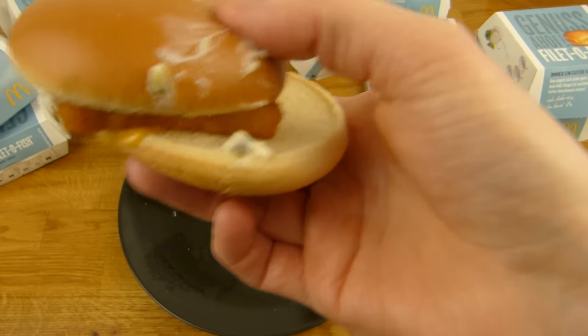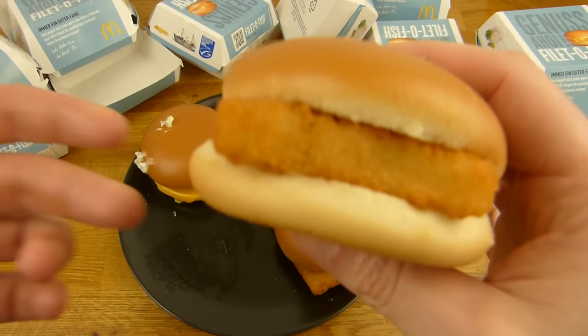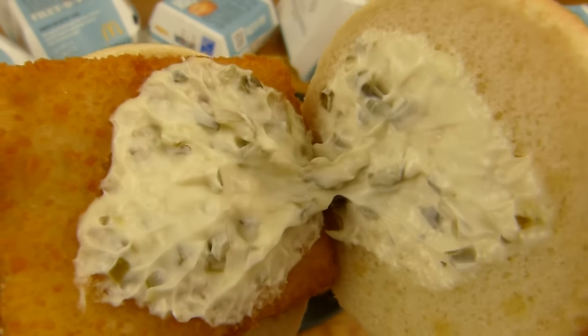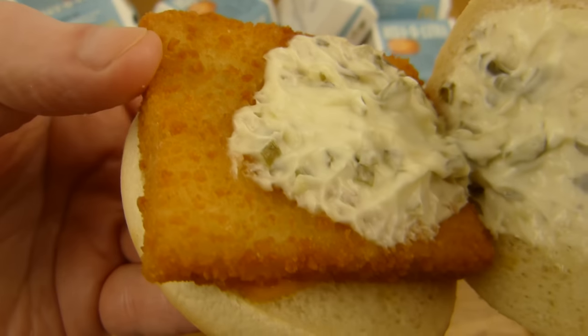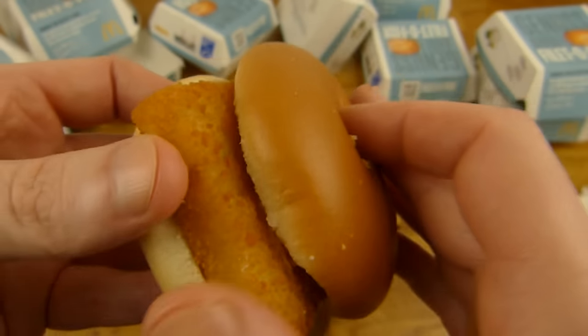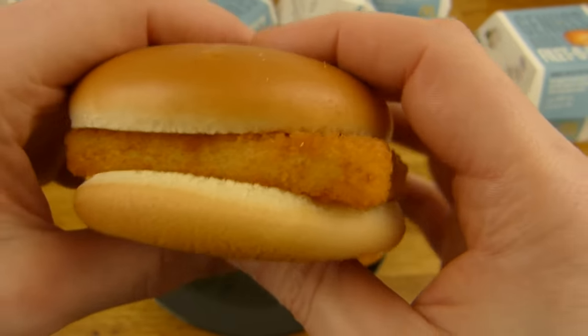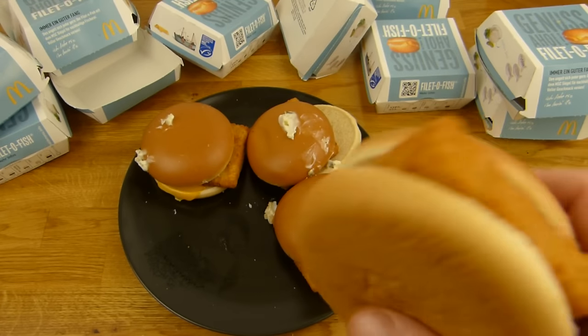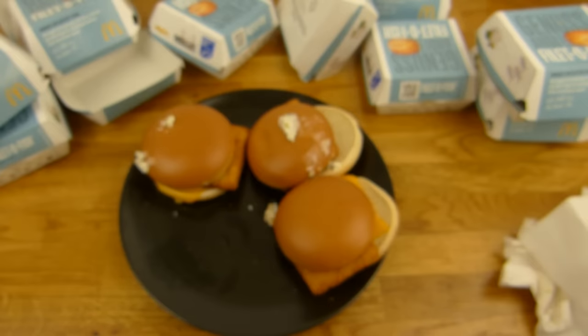Man möchte nicht so ein Ding hier haben, sondern man möchte so einen haben — der sieht schick aus, der sieht perfekt aus. Das war wahrscheinlich der erste. Soße, ein Filet, frittiert, und unten ist Käse — der ist da zusammengeklebt. Vielleicht noch mal ein bisschen Soße. Ich werde den jetzt noch probieren aufzuessen.